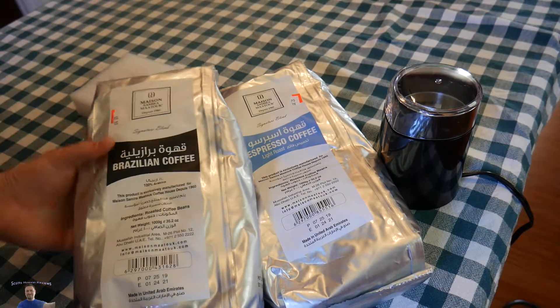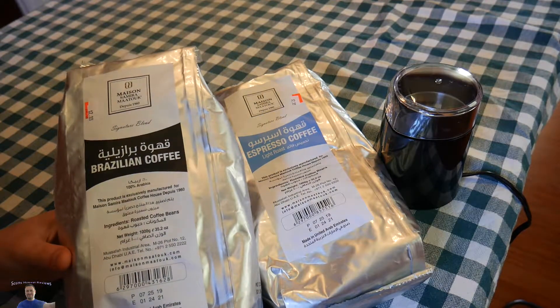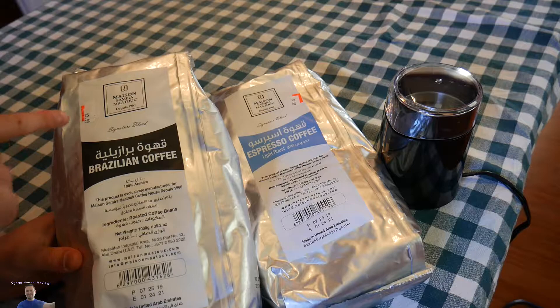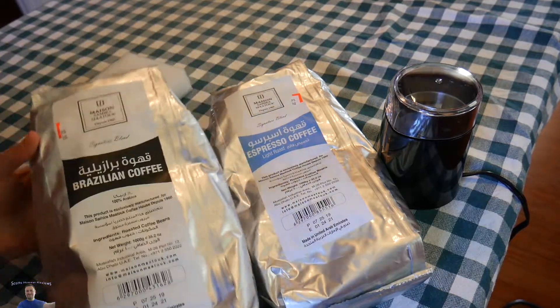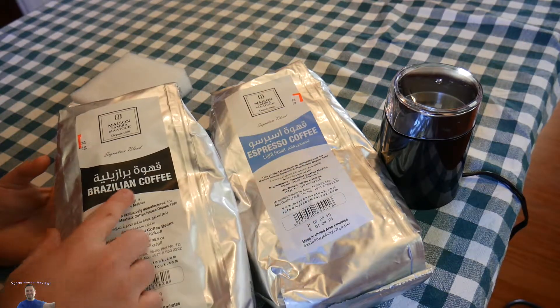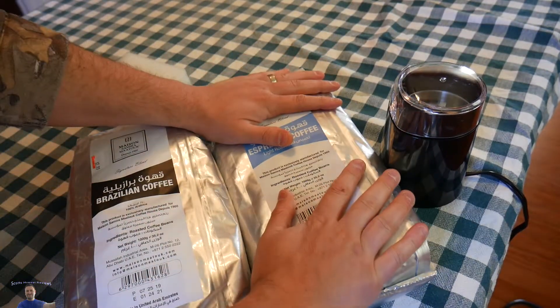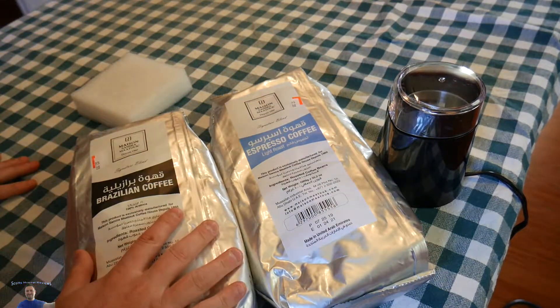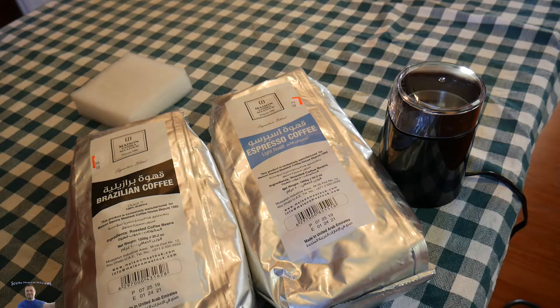These are the different coffee beans I got. These were at our local Sharp Shopper for $2.99 each for these big bags. This is espresso coffee light roast and this is Brazilian coffee. I'm pretty excited. We're going to get some jars to put the coffee grounds in when we're done.